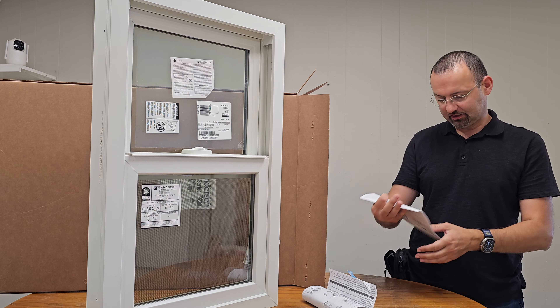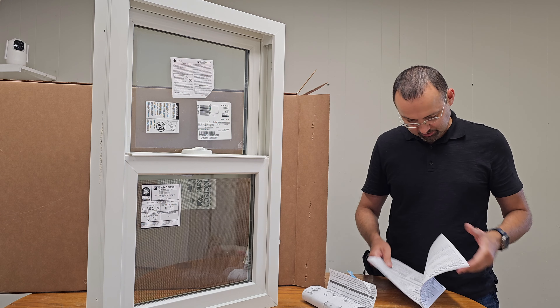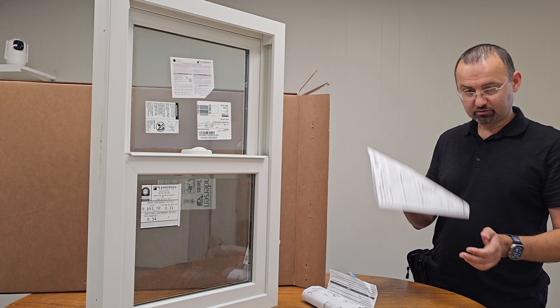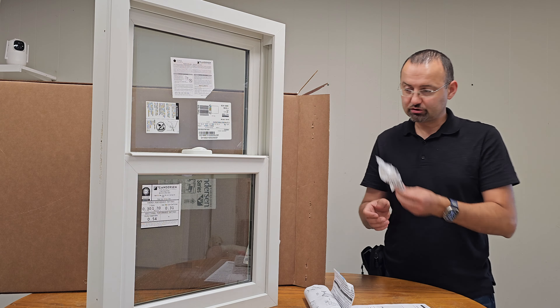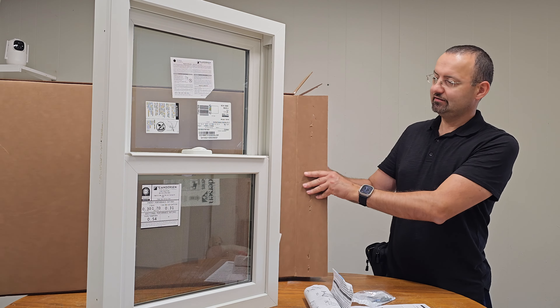So basically what we have here: we have instructions in case you want to install this window yourself, and some warranty information — a paper showing how to do it. We also have a set of six screws for the window, and basically that's it.